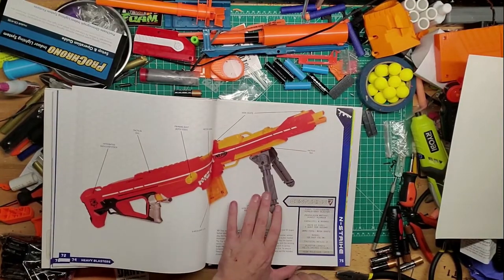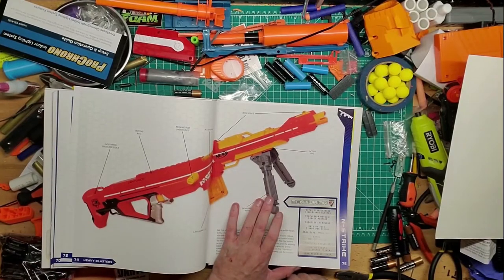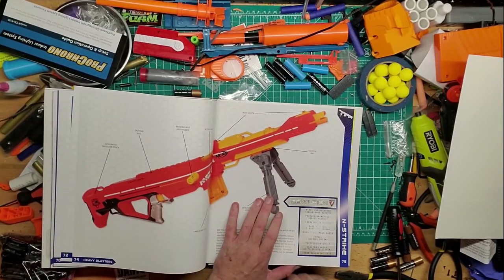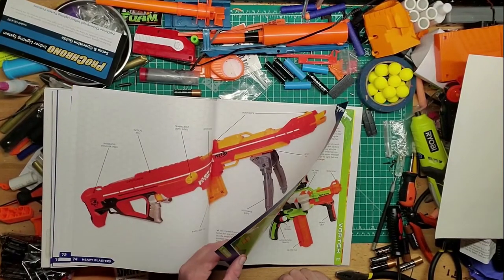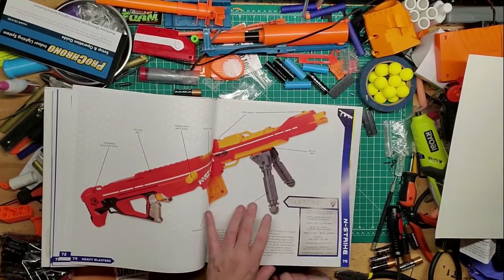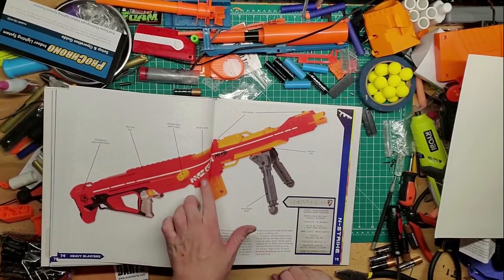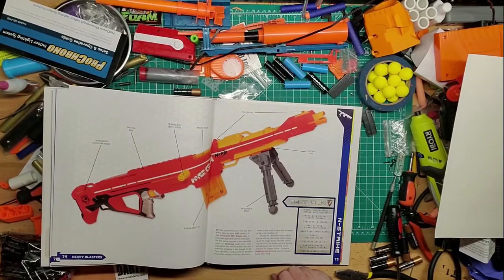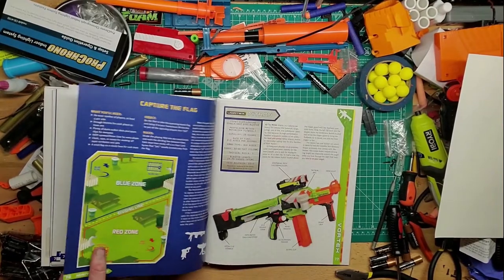They should have thought longer on this one. The priming mechanism — it's a forward prime — is horrible. I want to figure out how to fix that and whether it can ever take short darts, because if you can make that happen this would be a really good sniper rifle-esque kind of thing. But until then it's pretty bad — that's why I'm glad I got mine on sale.